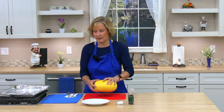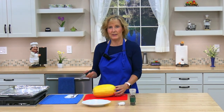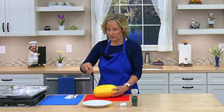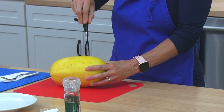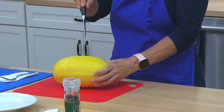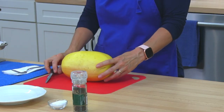Before we put it in the oven, we need to pierce our spaghetti squash with a knife several times all around. That will allow the steam to come out while it's cooking, so just make some holes. Be careful — we want to do it on all sides. Okay, I think that's enough holes.